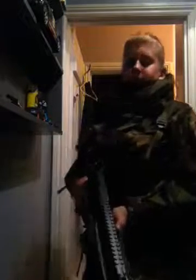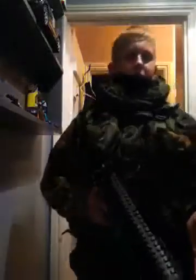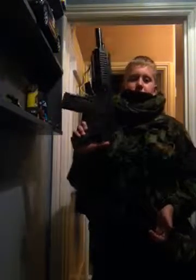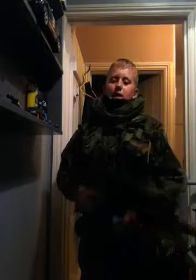Hi guys, welcome back to another video. Today is a video about my loadout. By the way, this is completely a prop — nothing to see over the video. Alright, let's get started.